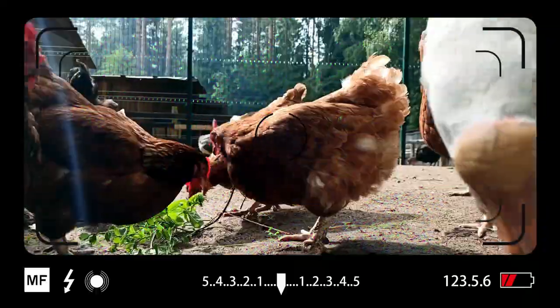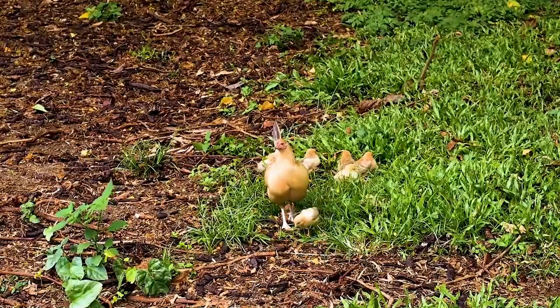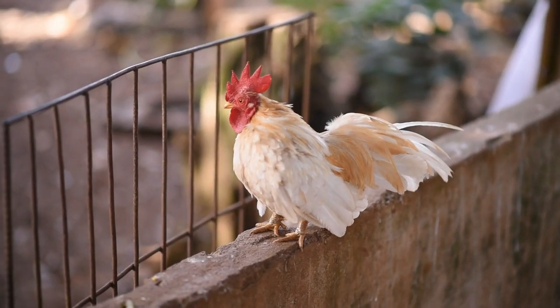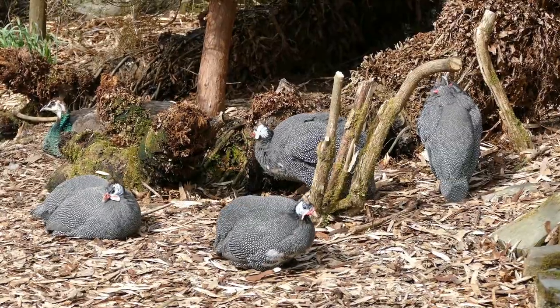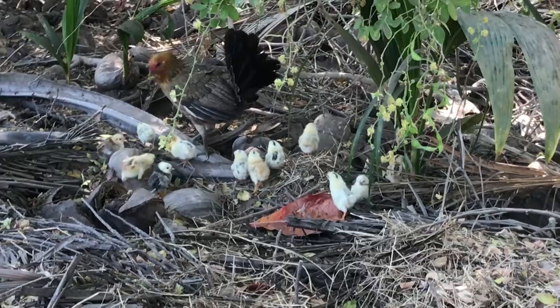Rhode Island Reds obviously lay a lot more eggs, but the unfortunate part is that they're a little bit less flighty, although they are the icon of chickens. You think of the Rhode Island Red when you think of chickens — they're the most iconic chicken breed of the entire industry for more than one reason.